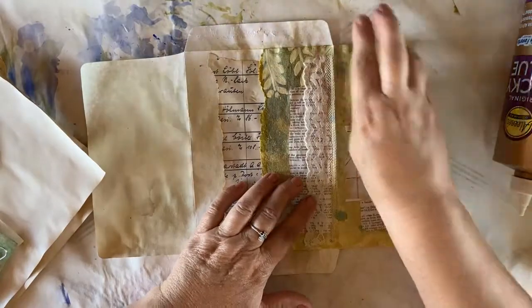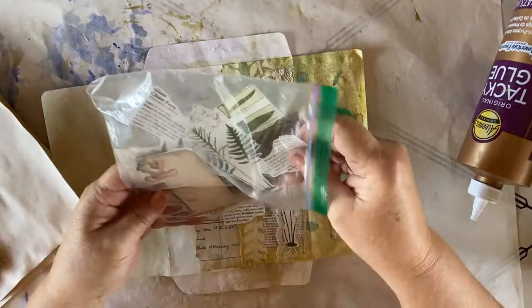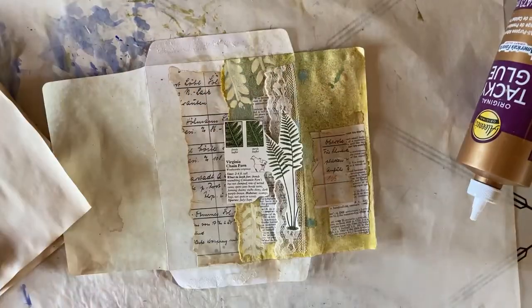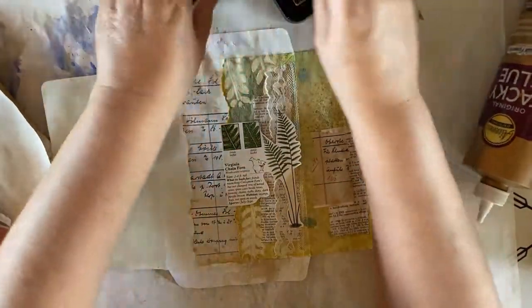So I have a piece of lace that I want to use, and I'm going to glue that right down about a quarter of an inch away from the edge of the flap. I'll put a stream of glue and put my lace down. Now the next thing I want to decide is what I want to put on the front of my envelope.